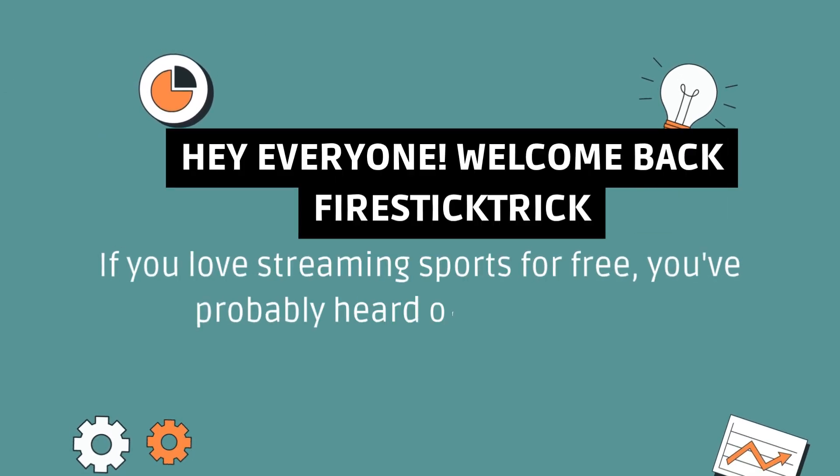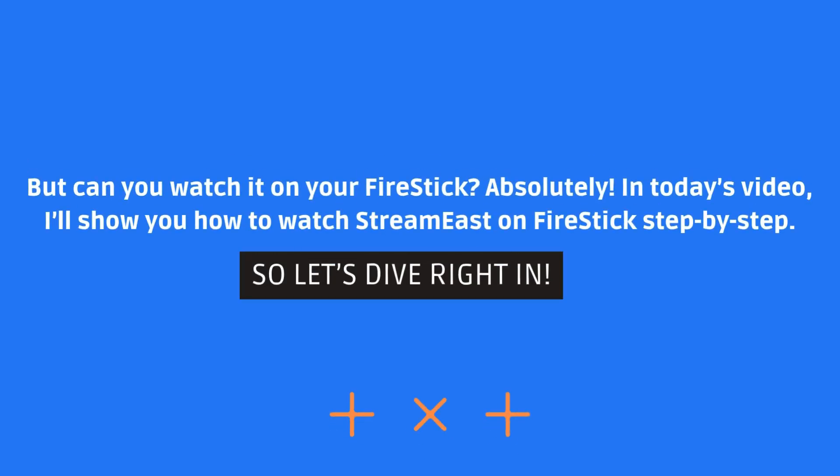Hey everyone, welcome back to Fire Stick Trick. If you love streaming sports for free, you probably heard of StreamEast, but can you watch it on your Fire Stick? Absolutely. In today's video, I'll show you how to watch StreamEast on Fire Stick step-by-step. So let's dive right in.